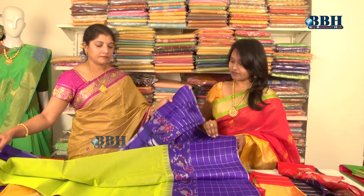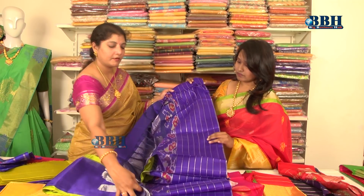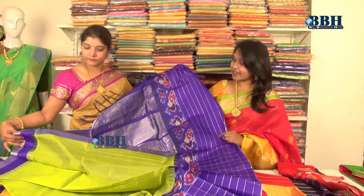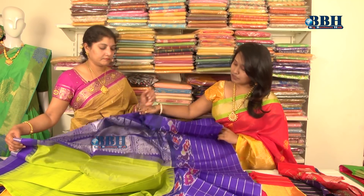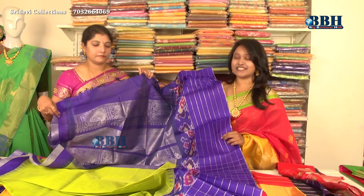The second variety has an ikat border with temple design and checks in the border as well, with a contrast blue blouse. The pallu is in yellow with silver work. Actually, the silver trend is very popular now, so the pallu is woven with silver zari highlight. The pallu also features large peacock designs — very beautiful!